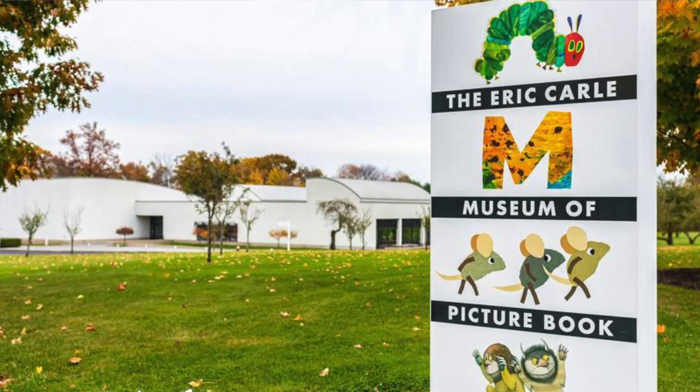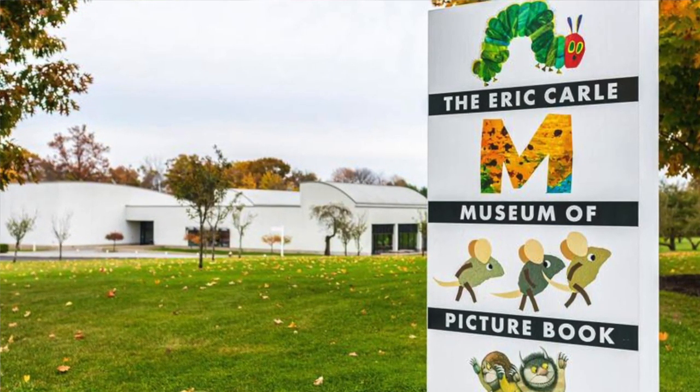Hey guys, it's Melissa here. We have been looking at children's book illustrators — we're going to the Eric Carle Museum later this summer, which is a museum for children's book illustrators, and I wanted to do more art projects with my kids that were inspired by our favorite children's book illustrators.